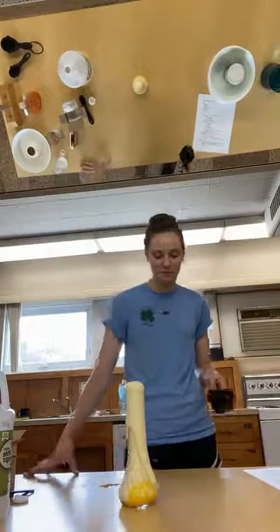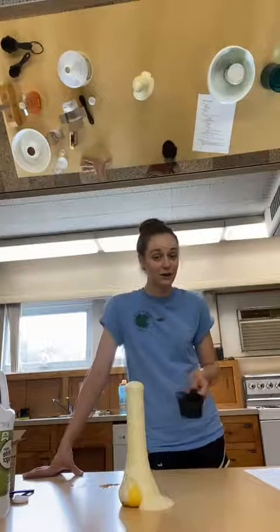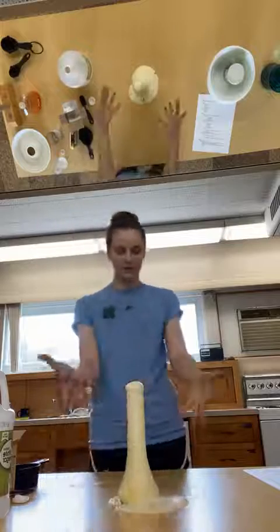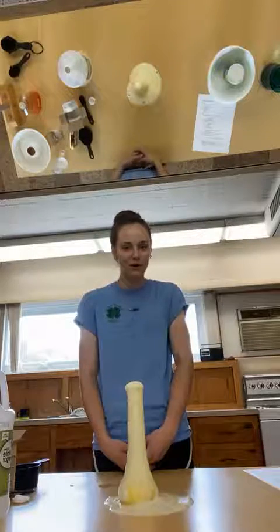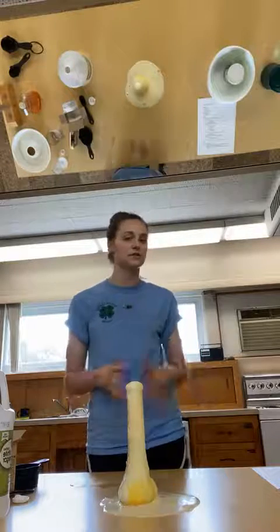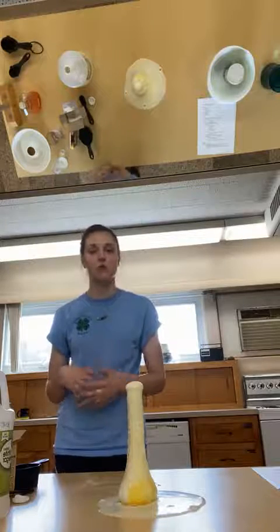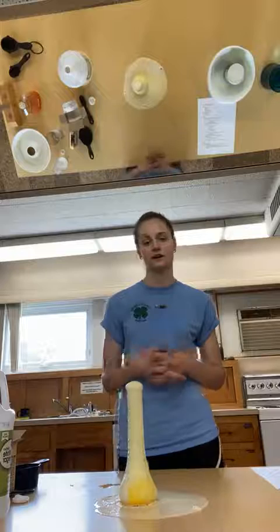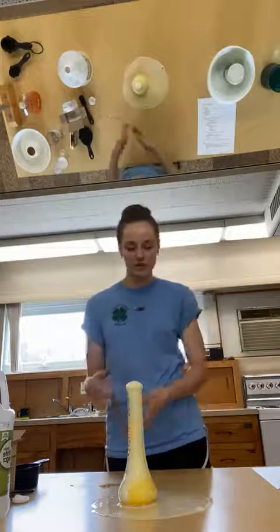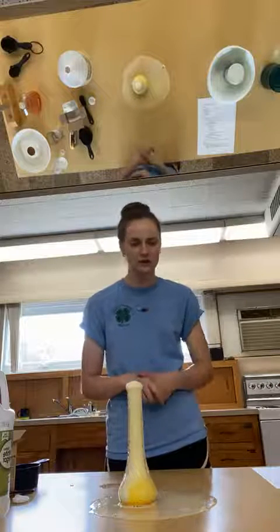Now we've got an eruption! I still haven't added all of the vinegar — I'm not going to, just because that's going to make quite the mess. But there we have it: a very exciting volcanic eruption using just baking soda and vinegar. That's one of the things that's fun about these experiments — this is all stuff you can find in your kitchen. Fun activities to do with your kids at home, in a big group, at summer camp, or in a day activity like what we would do here at Food Revolution. Imagine having six or seven of these volcanoes erupting at once in all different colors!